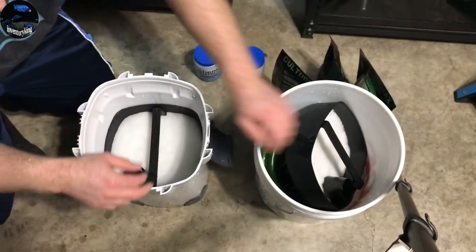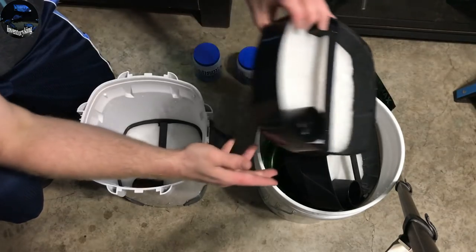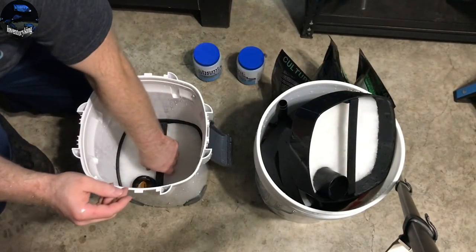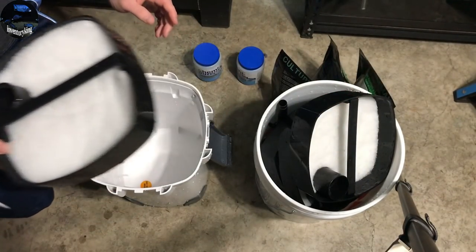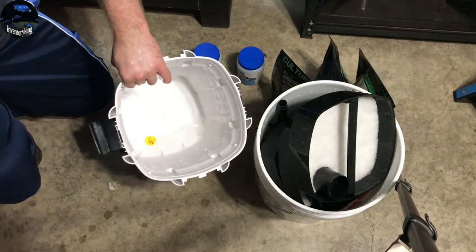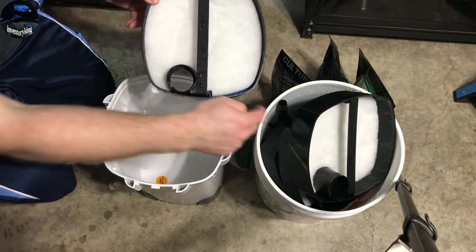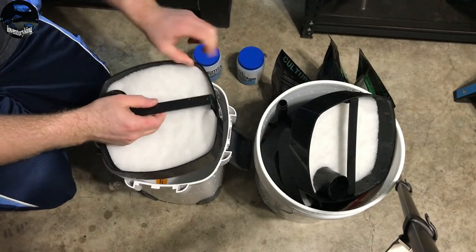Let's go ahead and put these clean trays in the bucket here and we'll start with the bottom. Now when you're setting this up, if you look in the canister there's that little orange dot — you need to make sure that these are lined up with that. Super important.